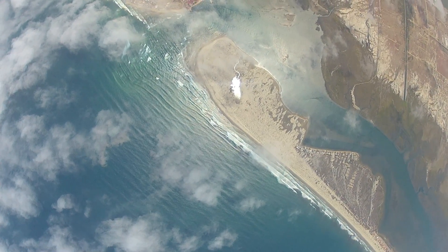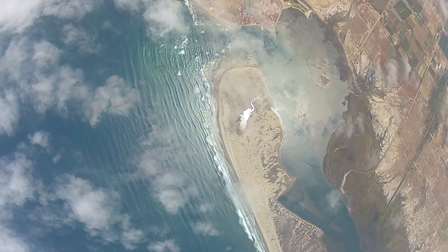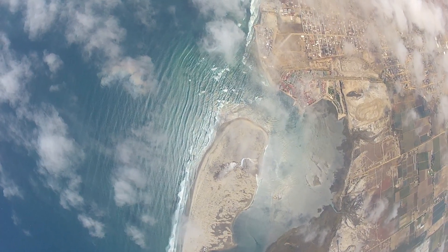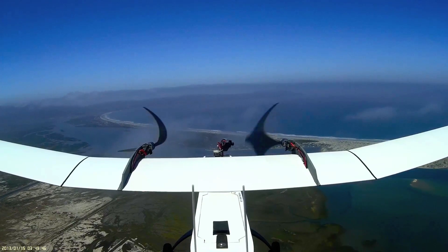As we descended, we noticed that the cloud conditions had improved. There were still some light, fluffy clouds near our flight path, and we couldn't resist diverting our glide path slightly to go play around in one of them.